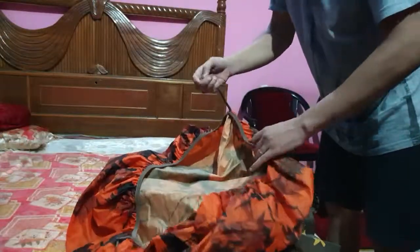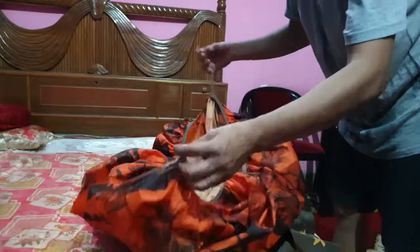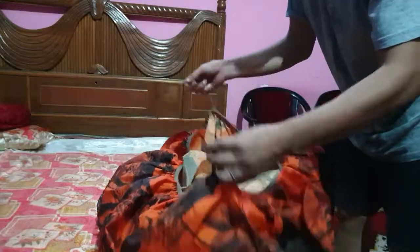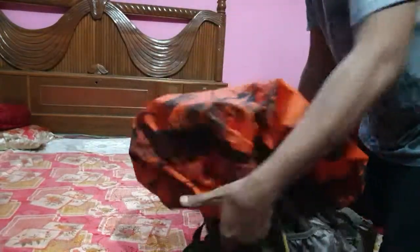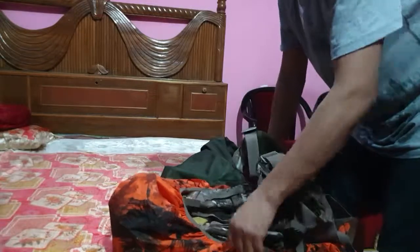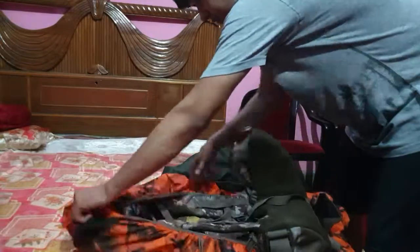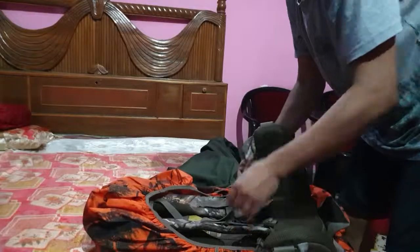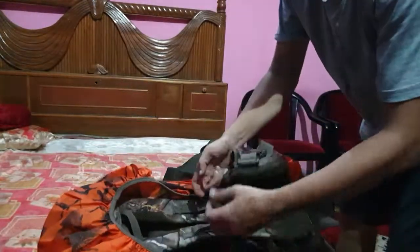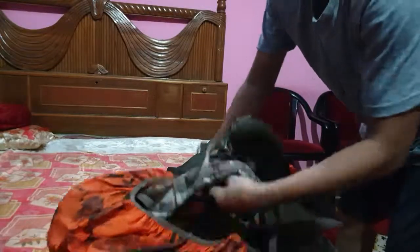It has loops and hooks — you just fix it to the backpack and put it on the back. On this side you have this attachment, and on this side you have this. You can come inside and lock it from the inside like this.